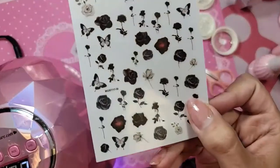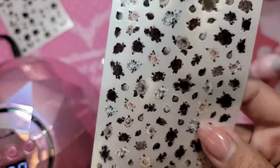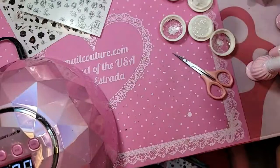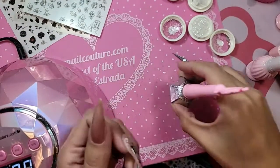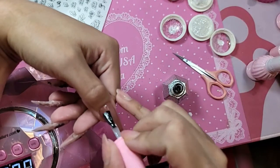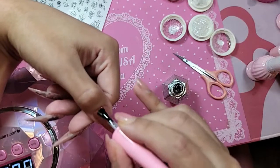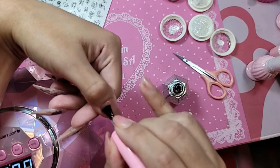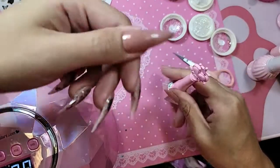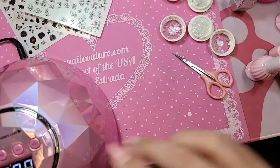We used three of the newer black rose stickers that we just dropped. So chic, so fab. We used one with black roses and butterflies, one with black and ivory roses, and one with a silhouette of a rose. Before we do that, we're going to apply a super thin coat of Shiny to the nail. When you cure this Shiny for about 10 to 30 seconds, it gets a really rubbery texture and the sticker sticks on really nicely.